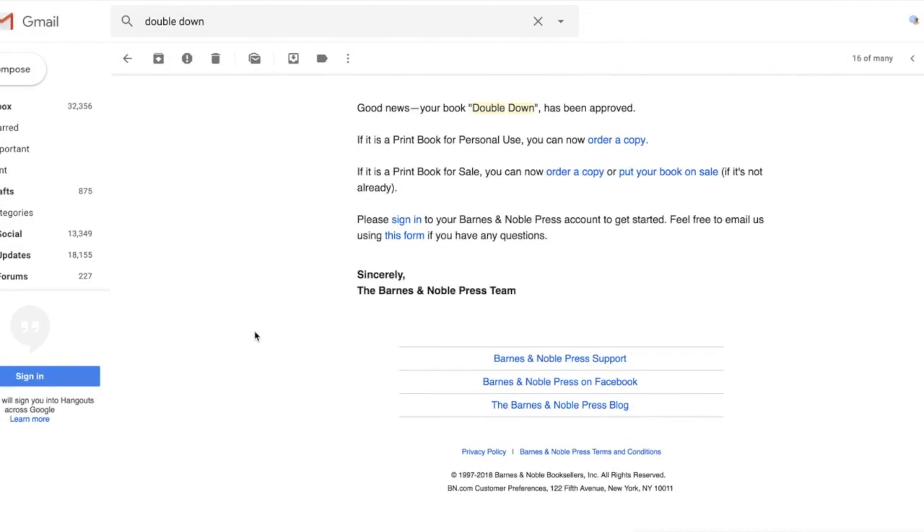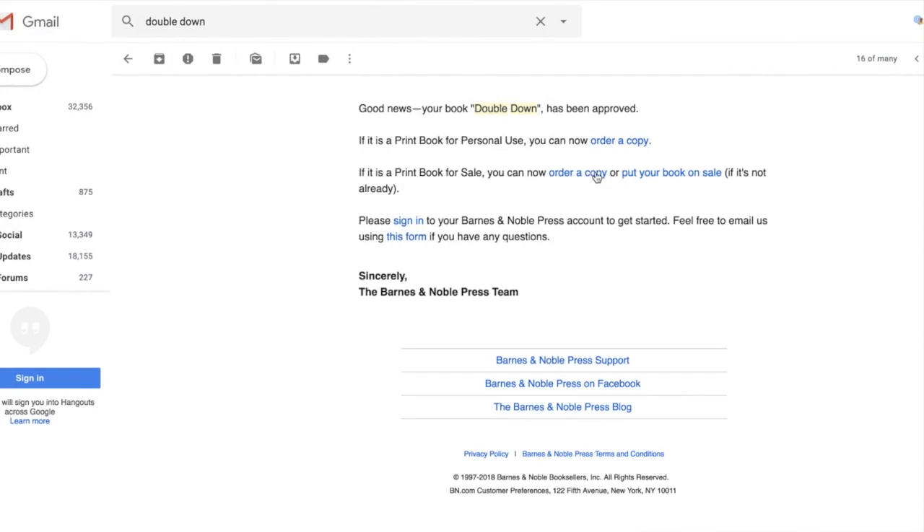It says 'Good news, your book has been approved.' What's really nice about this is you can order copies of a book that is not for sale. That would be of interest if you're doing a special edition you don't want people to buy on Amazon, or that you want to use exclusively for giveaways, or if you're doing advanced review copies of a book not yet published but want copies to take to a signing or give to reviewers and bloggers.